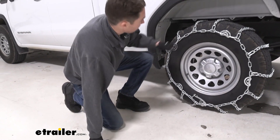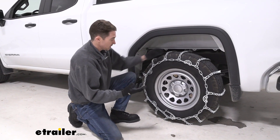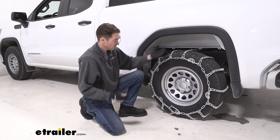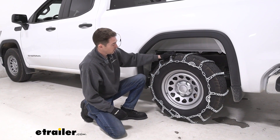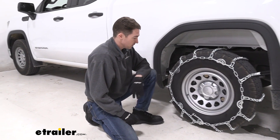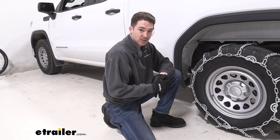All things considered, these are pretty aggressive chains. You're going to be using these in very inclement conditions — ice, deep snow, things like that. So if that is what you're looking for, these definitely are the chains for you. In our case they are a good fit on our 2022 GMC Sierra, and we can go ahead and show you how we installed them.